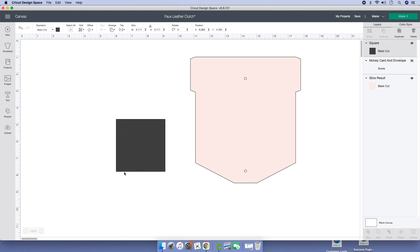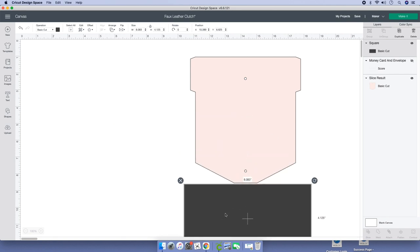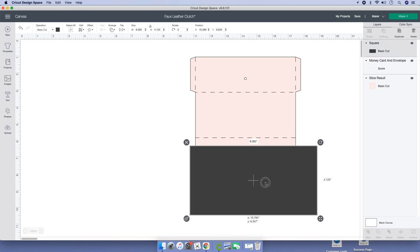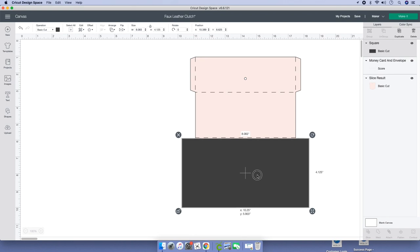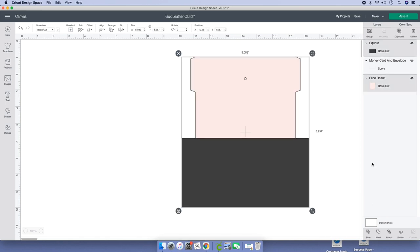Click on the shape, unlock it, and expand it. Actually, I made a mistake — let's go back to your layers panel and bring in the score lines. I'm not going to attach them; I'm just going to place this shape on top of that image, a little bit below the score line. Now go back to your score line and hide it. Highlight both images, go to the bottom of your layers panel, and click on Slice.